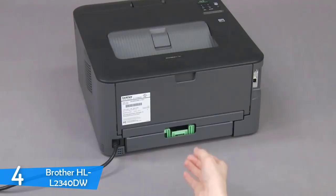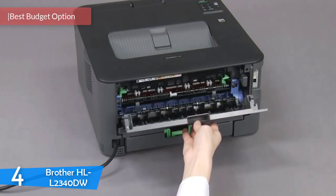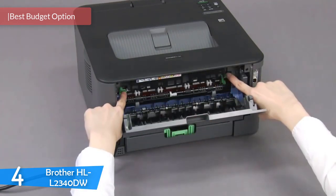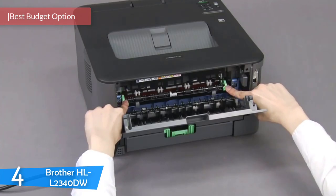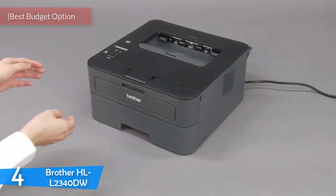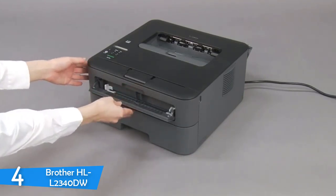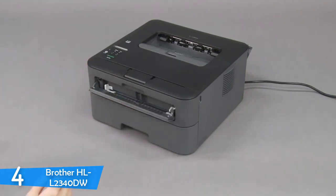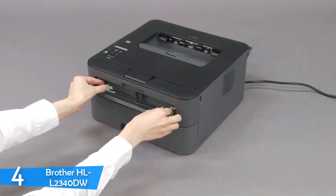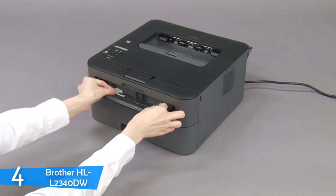At number 4, the Brother HL-L2340DW is a small and compact printer with a low price, manufactured and designed with tried-and-tested Brother quality. It is designed to be used as a personal printer, but it can even be used in a very small office that needs it casually. It has decent print speed and paper handling, and it supports mobile printing with Wi-Fi Direct, which is a welcome feature.